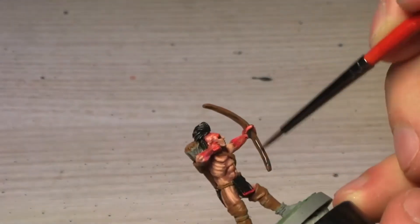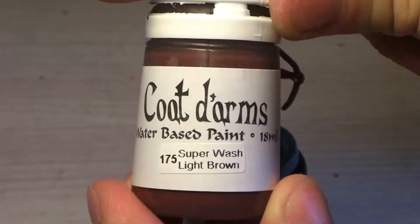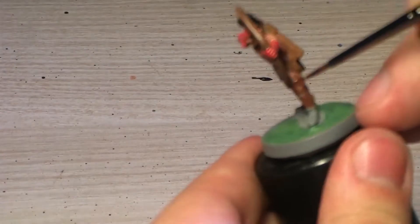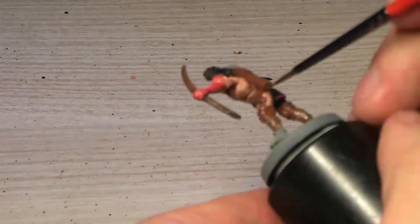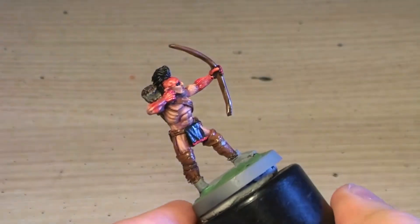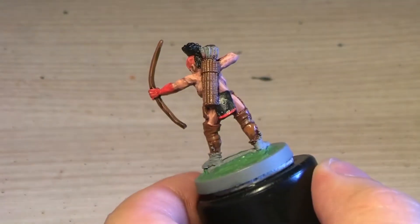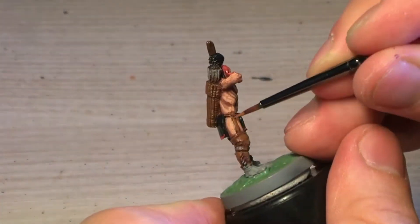After finishing the browns, I go over with a dark brown wash for the wood and a light brown wash for all the leathery parts, which have a really different tone. Since I painted the wood and the leather with the same paints, the wash I'm using really makes a difference.